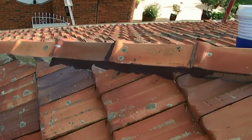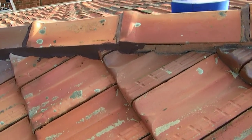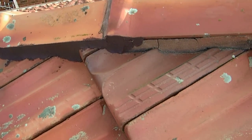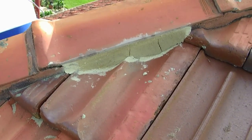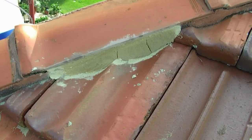We are into the repoint process. As you can see, some of the ridge capping has already got pointing on it, and we are up to here where the fresh bedding is. You'll notice that there are some fresh cracks started already.